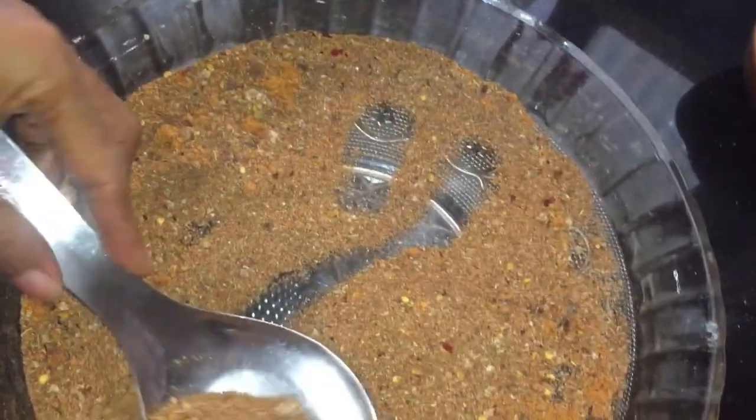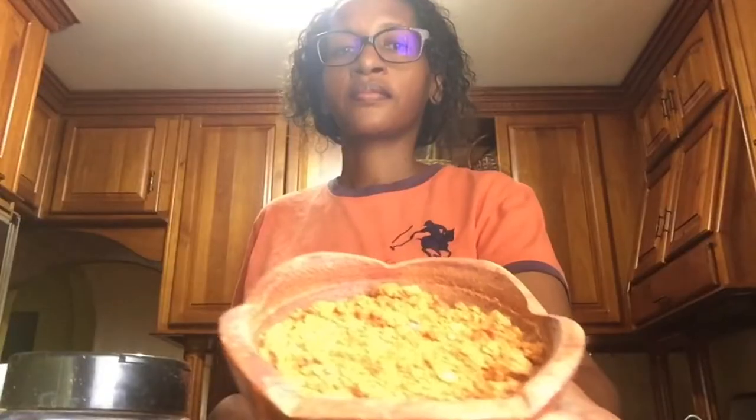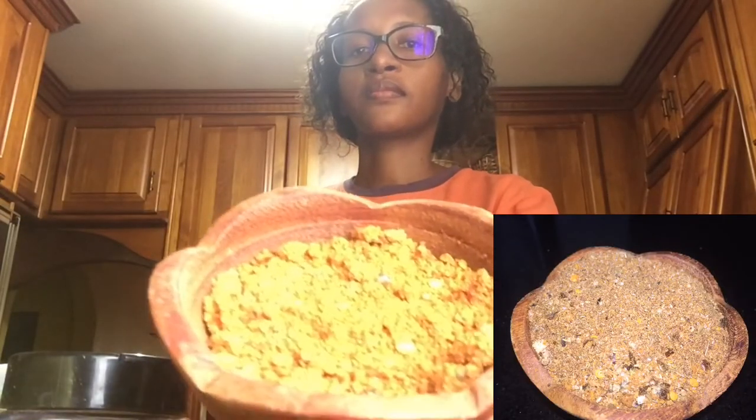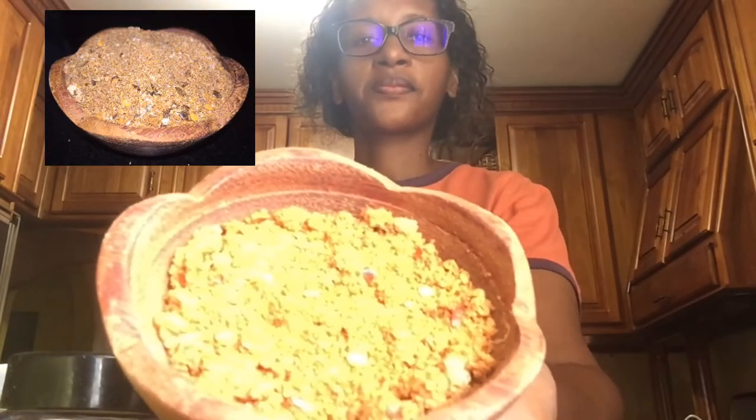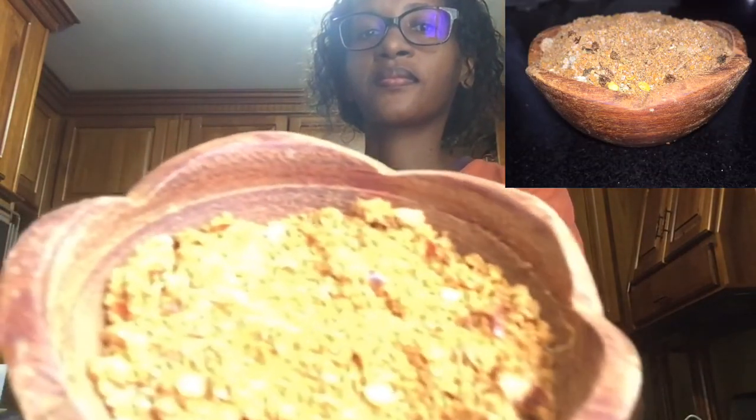This is what my Cajun seasoning looks like. As I said, if you want the original recipe, omit certain ingredients that I added. And that's how easy it is to make this Cajun seasoning — thanks so much for watching!